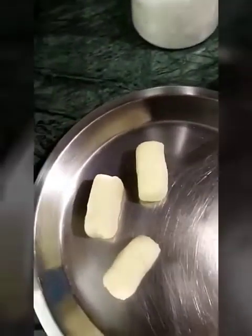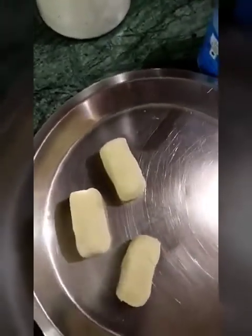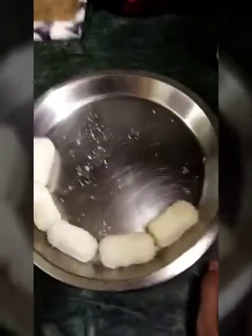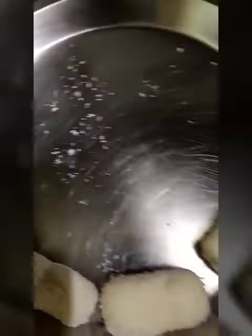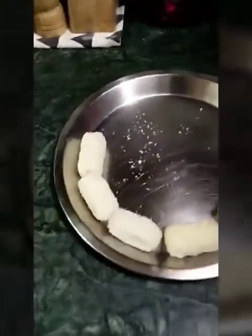So guys, stay tuned! Back again at Nanu's and Garry's kitchen — we have our coconut balls ready and we are ready to eat. It's a blooper, guys, it's a blooper! Sorry about that. So now we are going to do our chocolate melt.